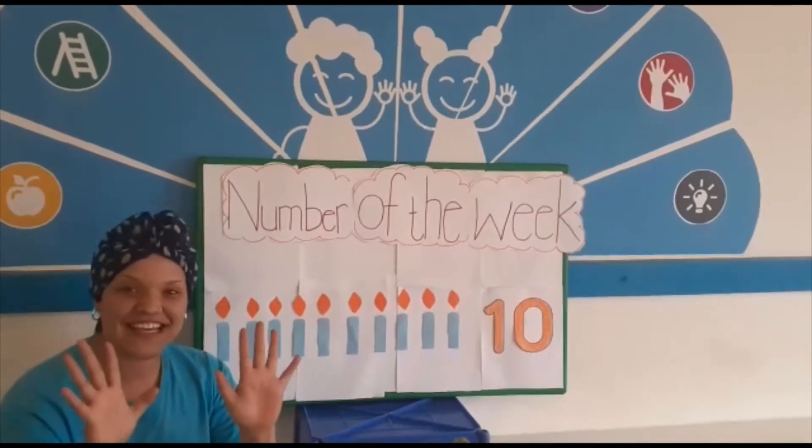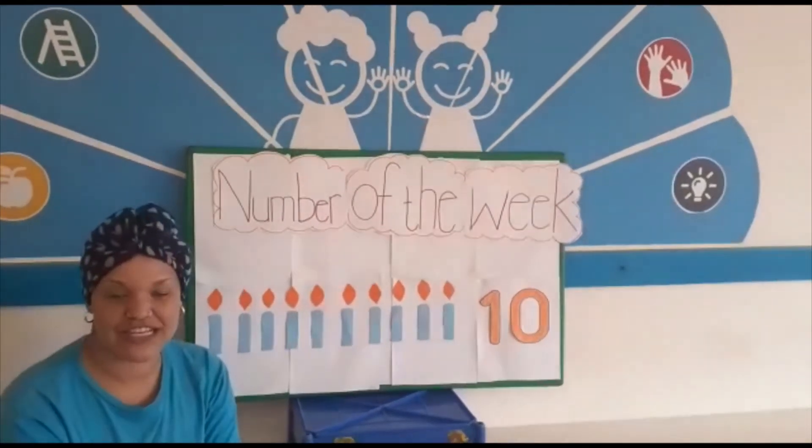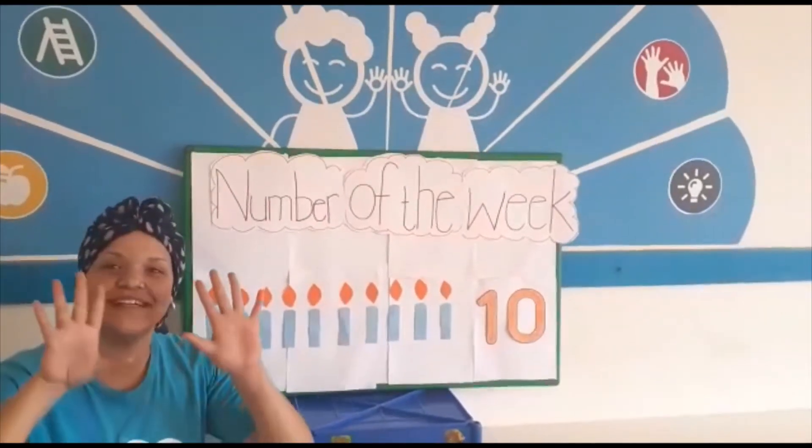So you have 10 fingers, 10 toes, and try to find other objects that amount to the number 10.